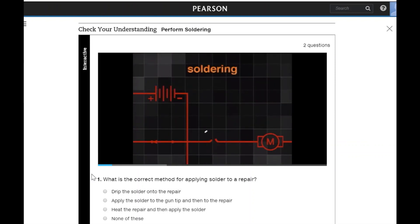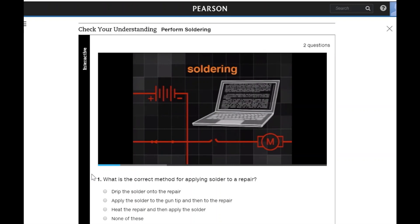Many manufacturers recommend that all wiring repairs be soldered. Prior to soldering, it is important to check a vehicle's service information for the specified procedures to follow when performing a solder wire repair.